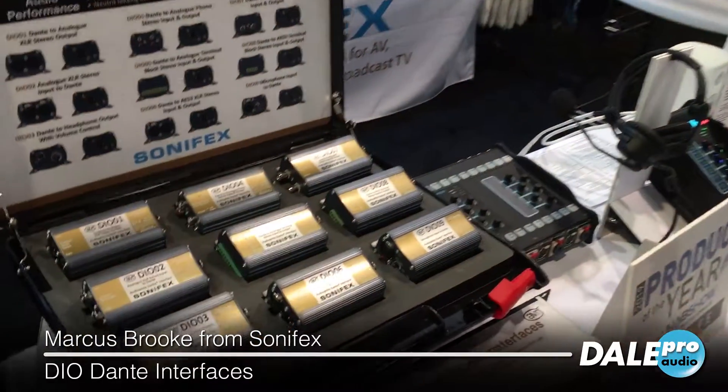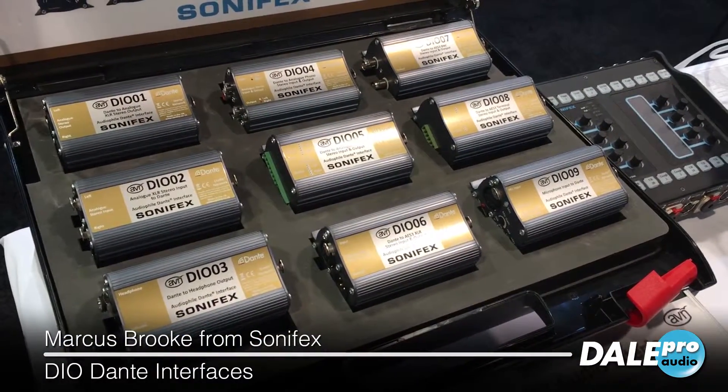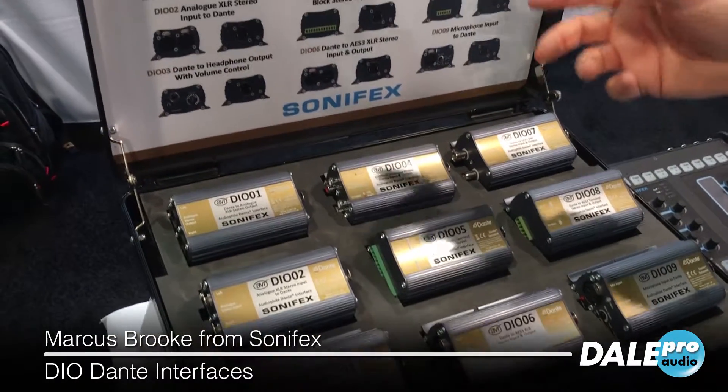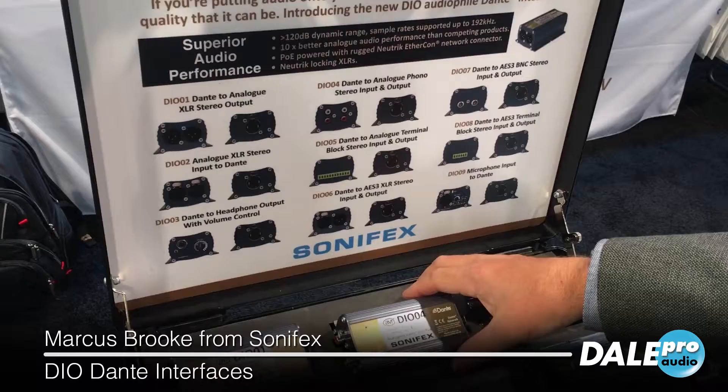Hi, I'm Marcus from Sonifex. I'd like to show you our new Dante audio products that we've got here. We're looking at these audiophile Dante interfaces which are brand new for the show. They're very simple boxes — analog and AES/EBU I/O to and from the Dante network.